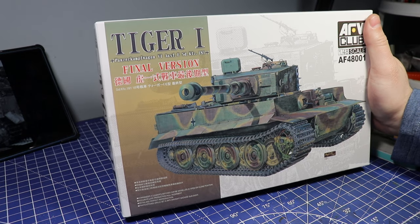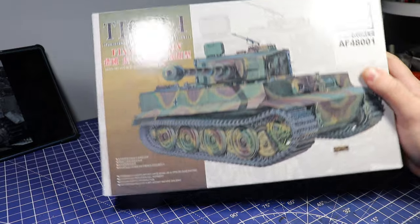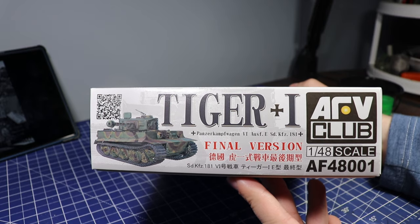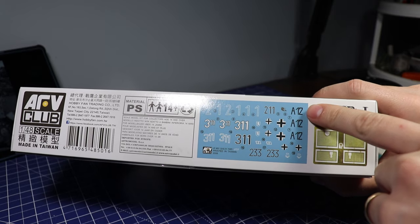Today I have AFV's 1/48th scale final version Tiger 1. This kit was a piece of cake to put together. It comes with the Zimmerit right on the model, so there were no decals or stickers I had to apply.